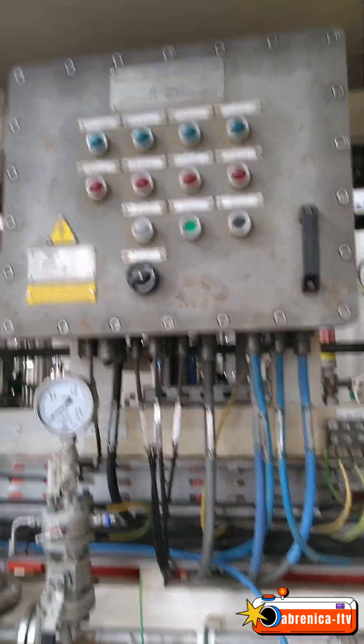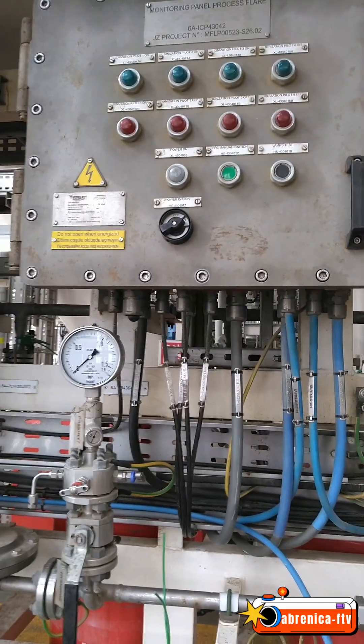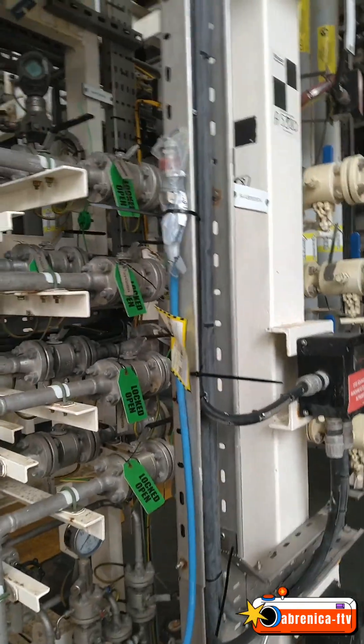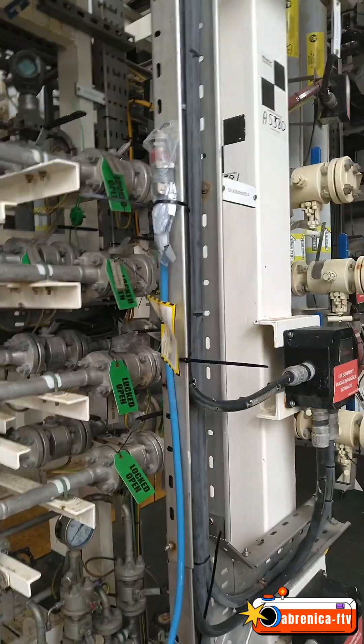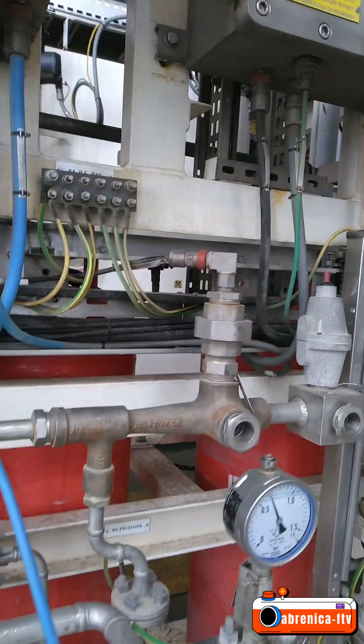So this is the panel I'm going to work on. I'll open it up with the allen keys, re-gland, re-terminate, and I'll put this table here to set up my workspace.